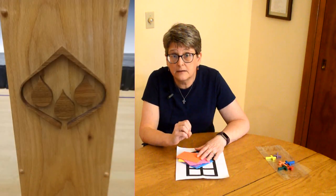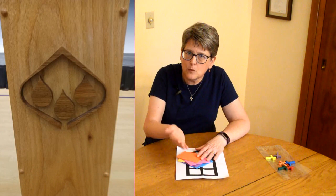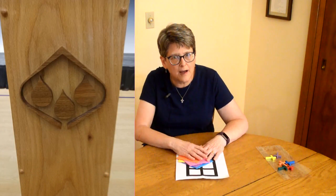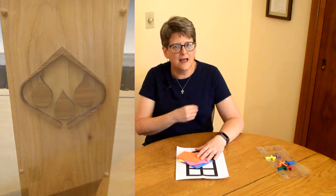In our church right now, we have symbols like these drops of water on the baptismal font. That reminds us of baptism because baptism has water, and there are three drops. And what are they for? You're right — Father, Son, and Holy Spirit.